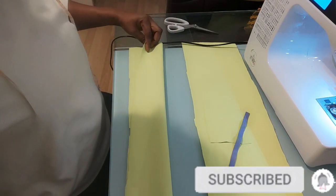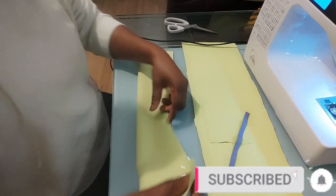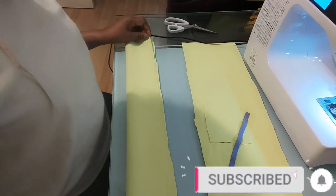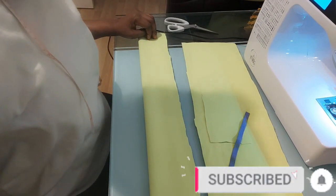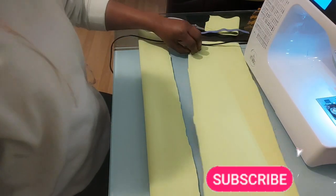I folded this into two like so — you can see I folded it in half. So I'm going to sew it all the way down here, and I will repeat the same thing over here.